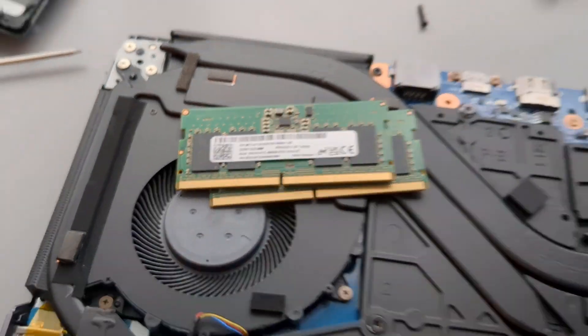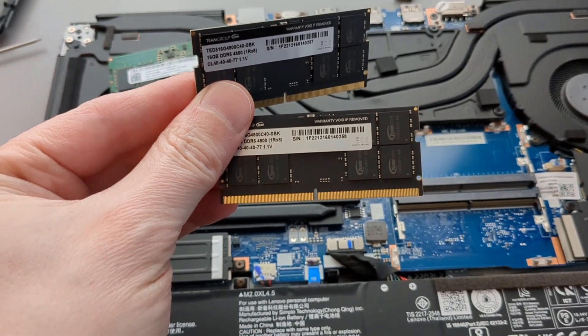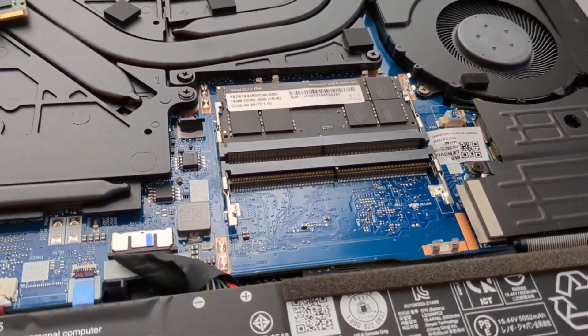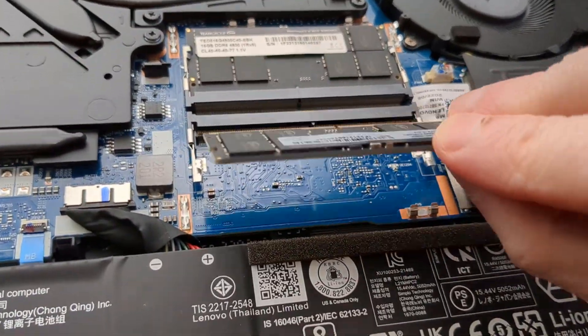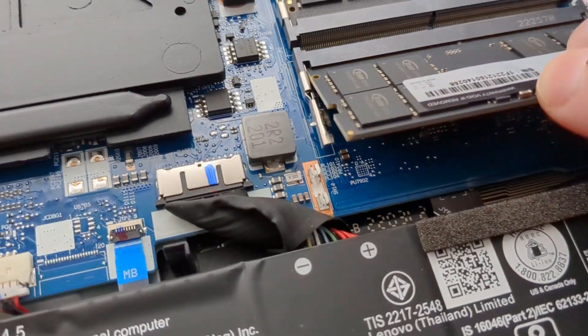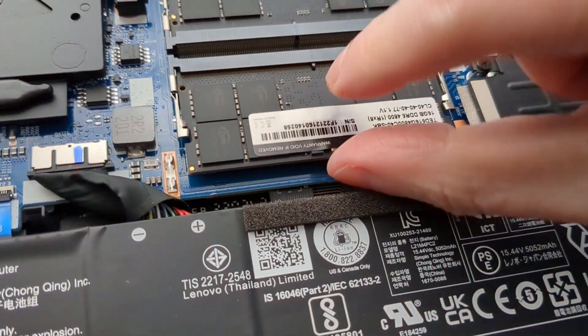Alright, pop those things out and set them off to the side. I got my new memory right here. I should show you — if you've never done this before, when you're putting these in, you kind of start at an angle like this, then you just push it down and it snaps in. And that's all you got to do to put the new RAM in.